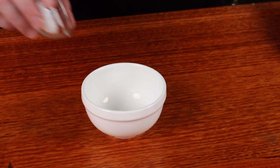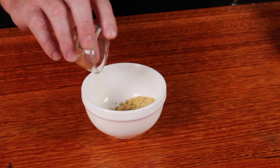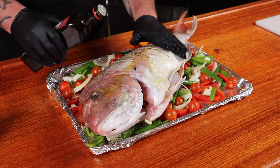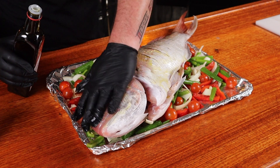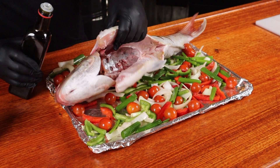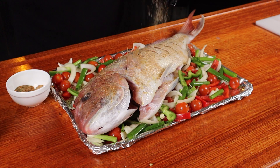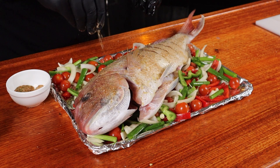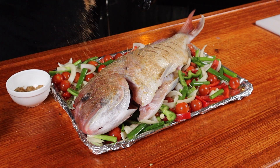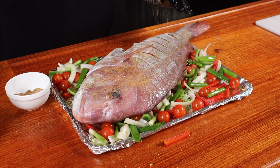It's now time to season the fish. Into a bowl we're going to add some kosher salt, some white pepper, some garlic powder, some dried oregano, and some sweet paprika. Give that a good mix and we're going to give the outside of the fish a nice coating of oil. This is going to help that seasoning stick, and also get some oil on the inside. Don't be shy with the seasoning, get it on there. This is a big piece of fish that can handle it. Flip it over, more oil and more seasoning.